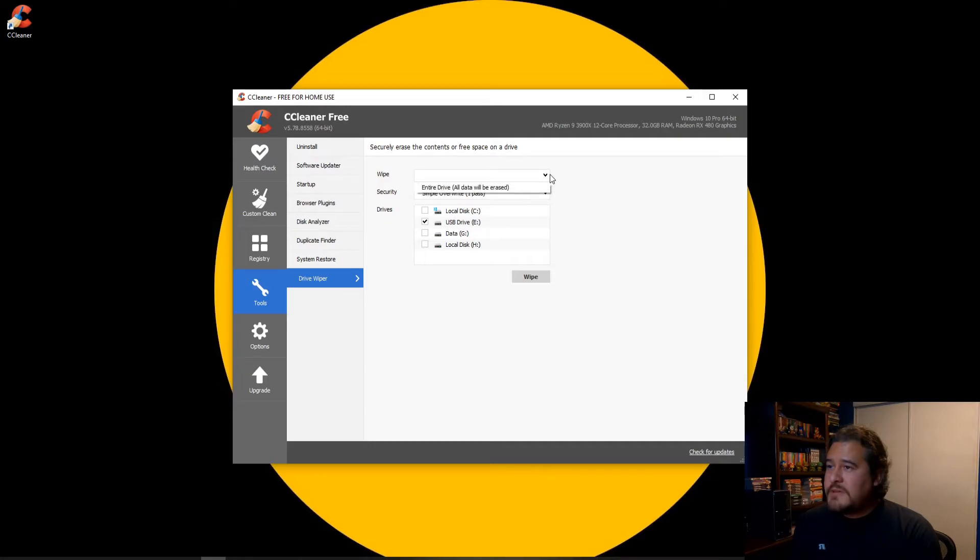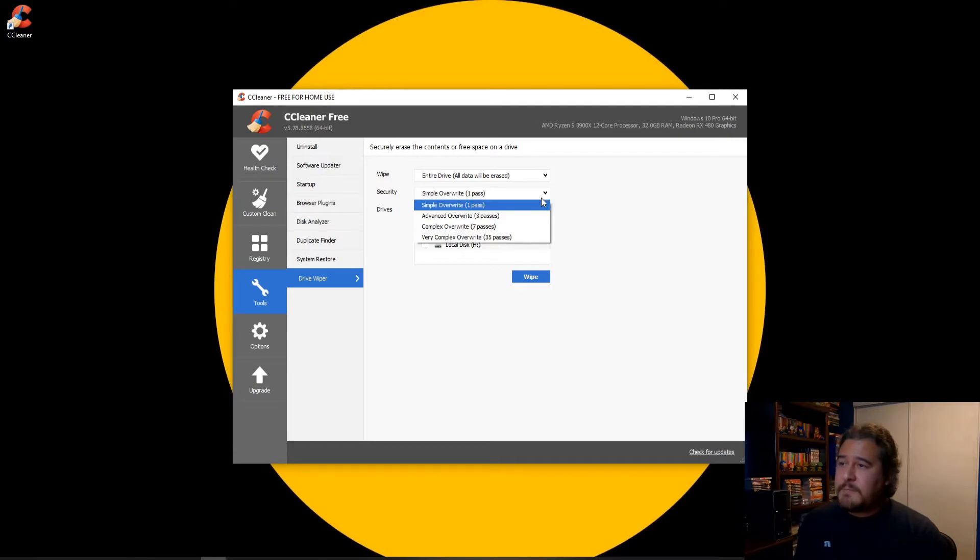Under the Wipe option, you can select the entire drive — all data will be erased. For the security level, there are different passes you can choose. A simple pass is one pass, an advanced overwrite is a three-pass wipe, a complex overwrite is seven passes, and a very complex overwrite is 35 passes.